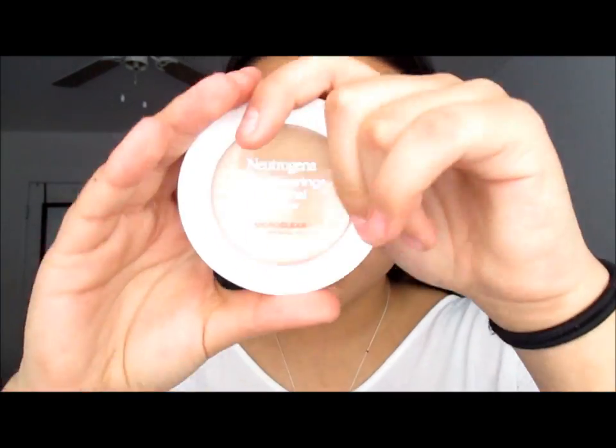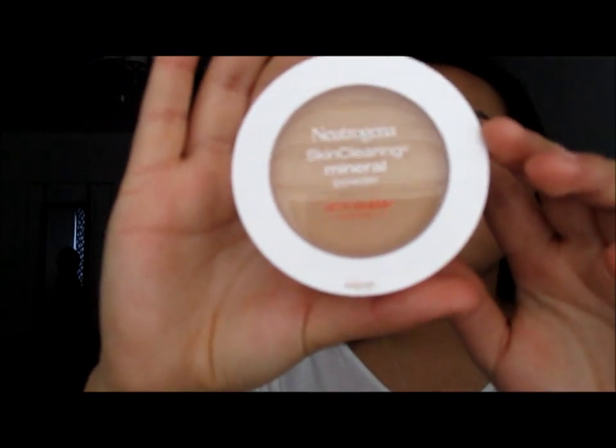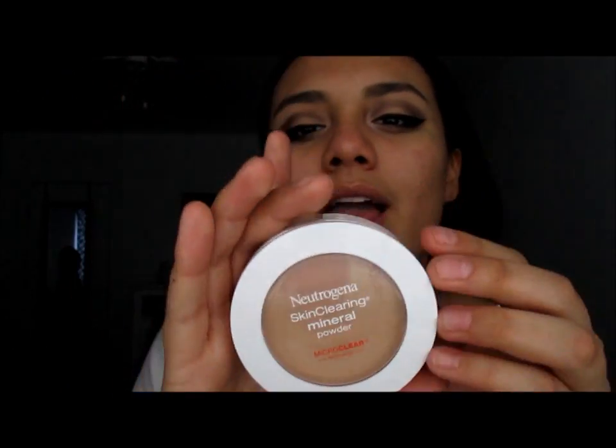I do not wear foundation because I have not yet found one that won't break out my skin — I have really sensitive skin. But I've been using this Neutrogena Skin Clearing Mineral Powder, acne prone formula. It comes with a two-sided sponge: one side for more coverage and the other side for just a little bit. It also comes with a mirror.